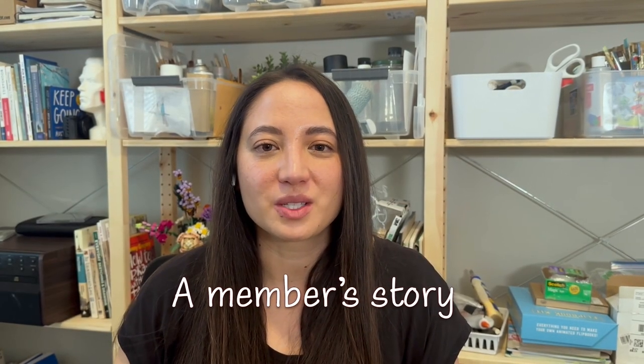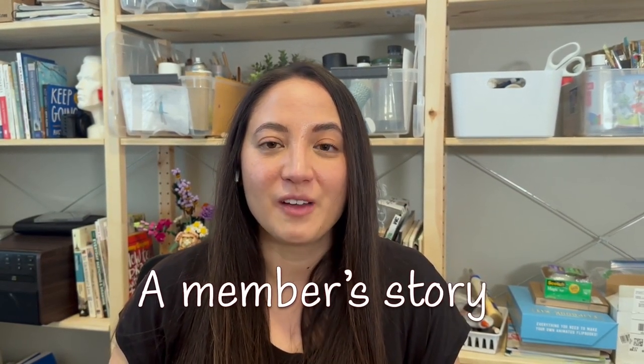Hi, my name is Melinda and I'm an artist based in Salt Lake City, Utah. I've been a member of the Enjoying Art community for four years and it's completely changed my life.